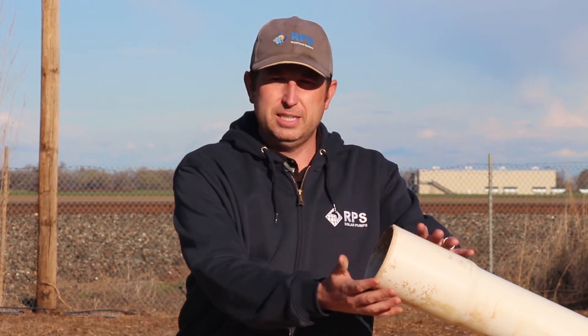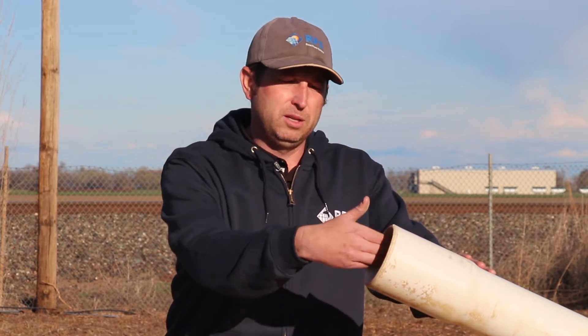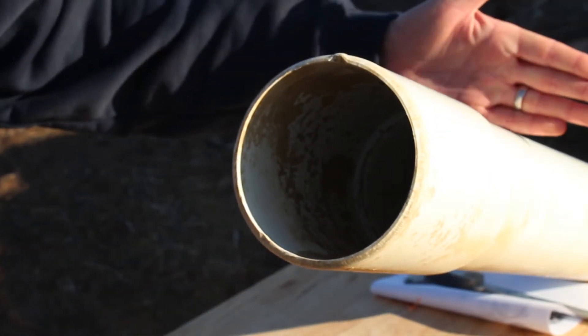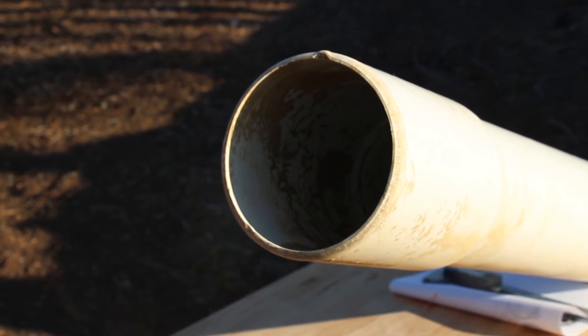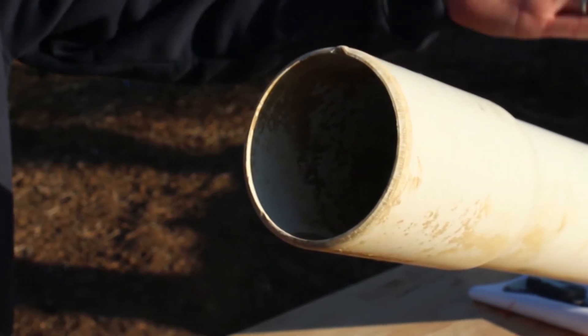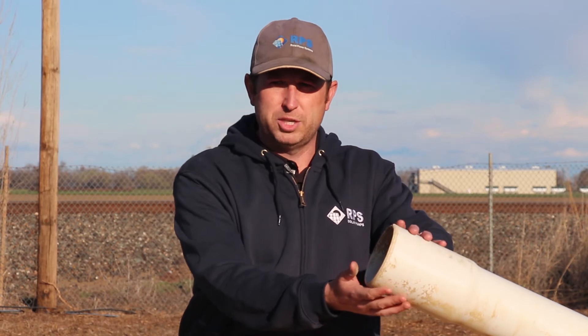We can see here a piece of well casing and it has a flared end. This allows for easy joining of the casing as they're loading it in, because we can glue here and join the two pieces together without any external couplers. If you have this flared end up on a newly drilled well, you're probably going to want to cut it off if the well driller didn't do so already, because well caps and well seals are sized for the standard inside and outside diameter dimensions of your well casing, not this flared portion.